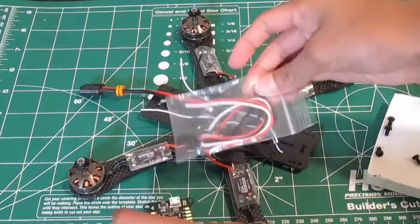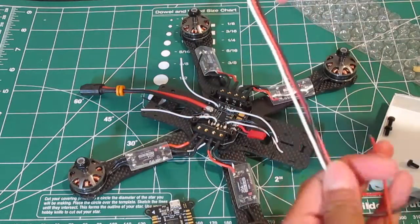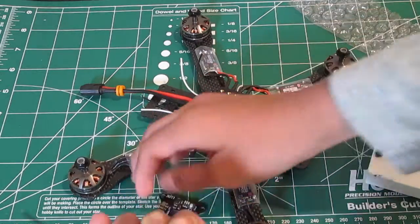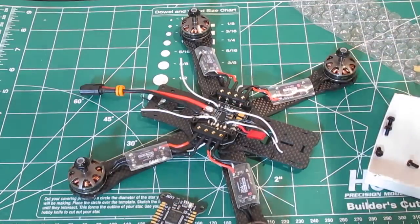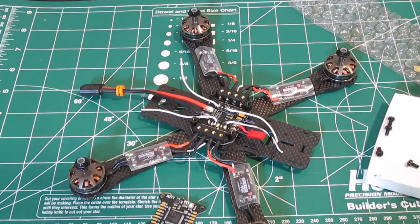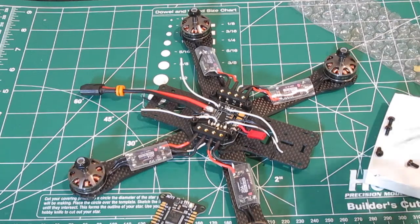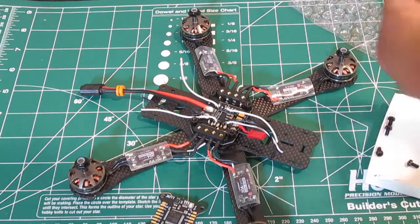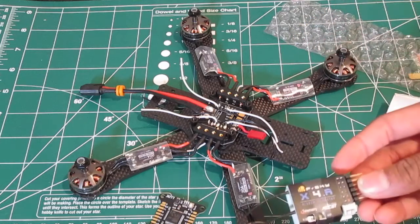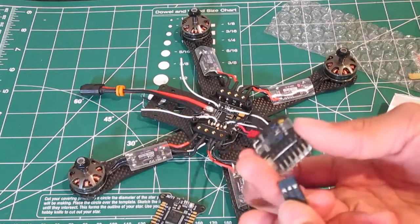The other parts we will need are this servo cable because we will be running S-bus, and this little guy will be soldered on. We are also going to be using this FrSky receiver. I don't think I need to show you how to bind this — it's pretty easy. Just bind it to your radio and then you're good to go.